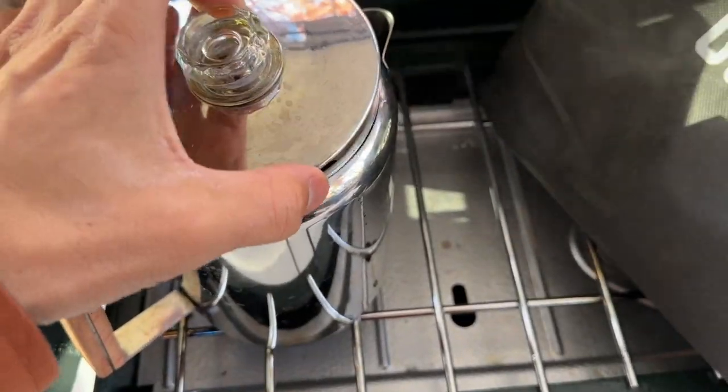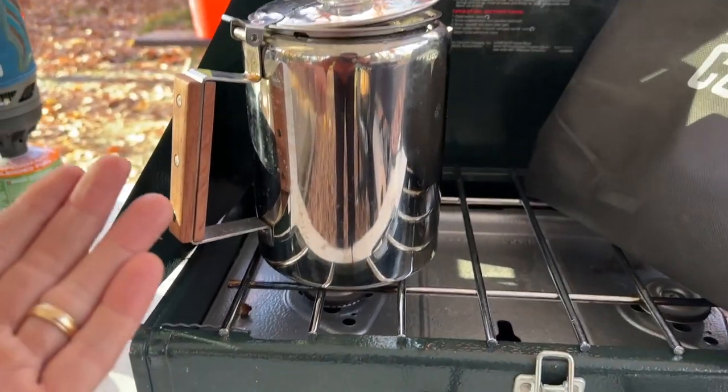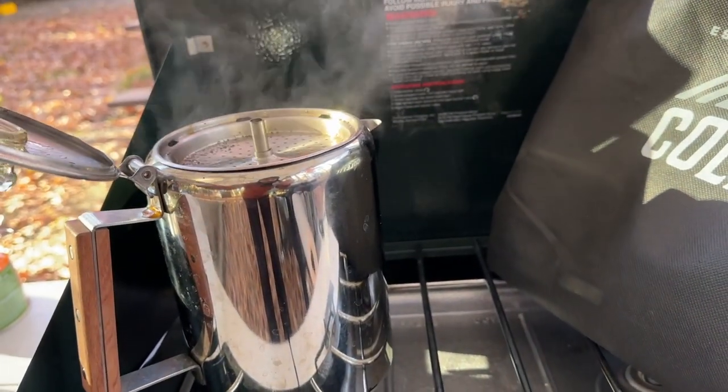I will say this is a very good percolator. I love it. I use it a bunch — I've used it at home and camping. It's a veteran-owned company, which is awesome.